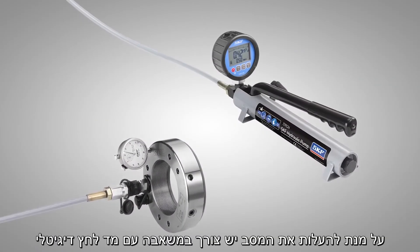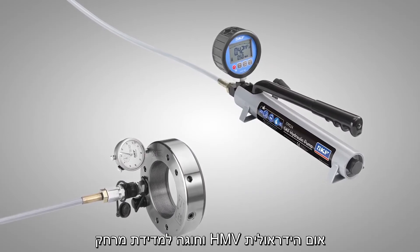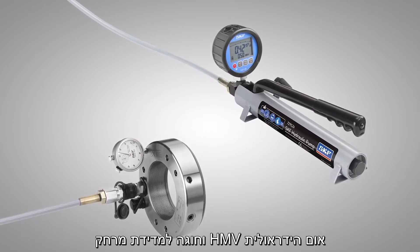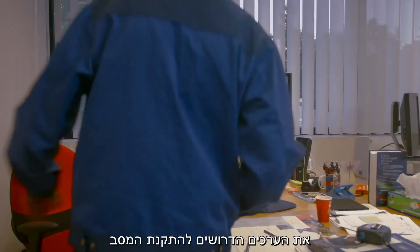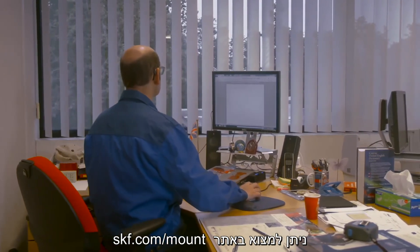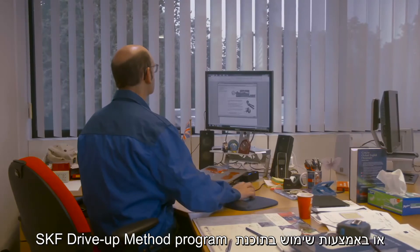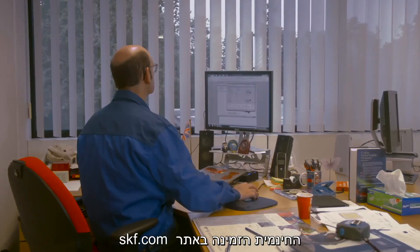To perform the method, you need a pump with a digital pressure gauge, an SKF HMV hydraulic nut and dial indicator. The values required to mount the bearing can be found at skf.com/mount or by using the SKF drive-up method program available free from skf.com.